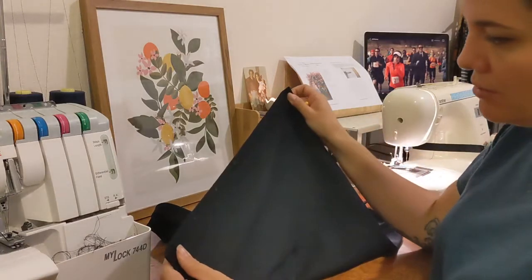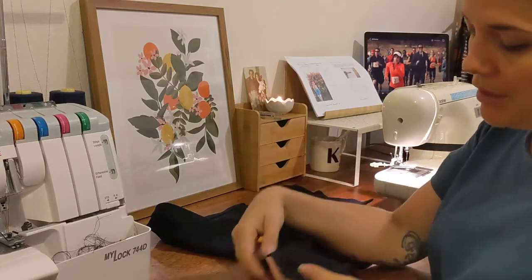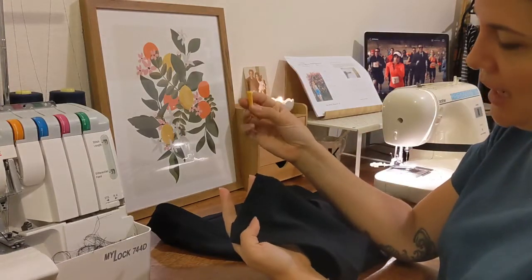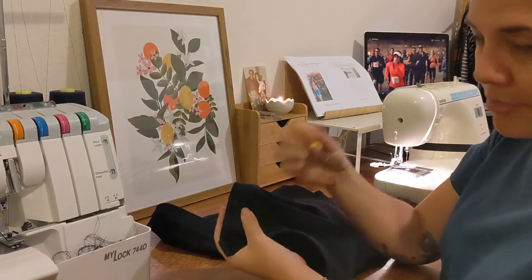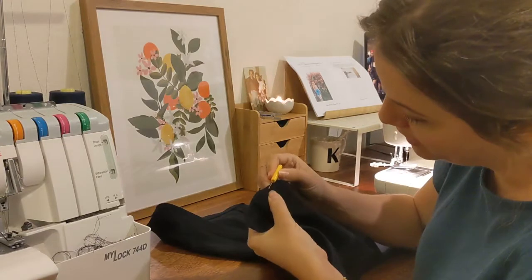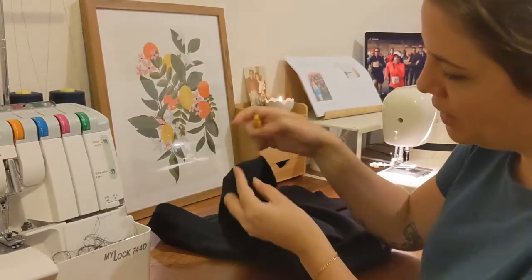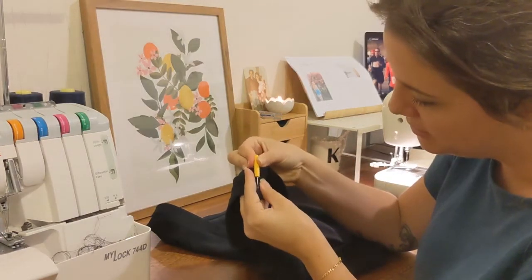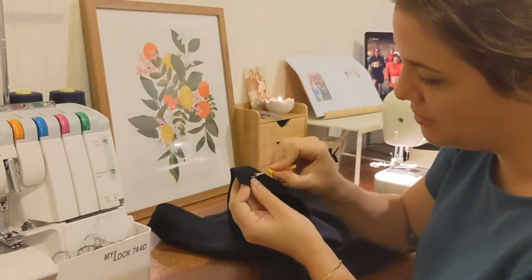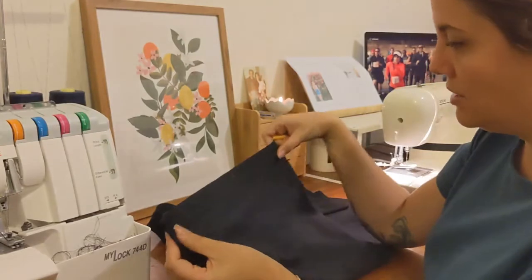Now I'm going to open up the buttonhole. There are several ways to do this — I do want to get myself one of those little buttonhole chisels where you use a mat and just chisel a hole through. But using an unpicker, which is what I use, there is a chance you can slip and go straight through your stitches. So I just push it in at the beginning of the buttonhole and push very carefully, stopping a little bit before the end. I just heard that Christopher Plummer — Captain Von Trapp in The Sound of Music — passed away today. That's very sad. The Sound of Music is one of my all-time favourite films; I've watched it a million times with my mum. So yeah, a little bit sad. I'll definitely have to watch it again soon.